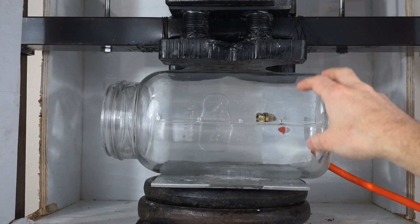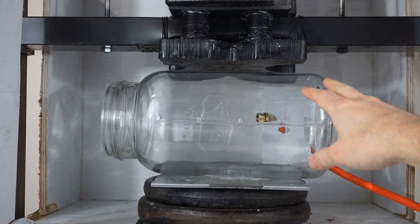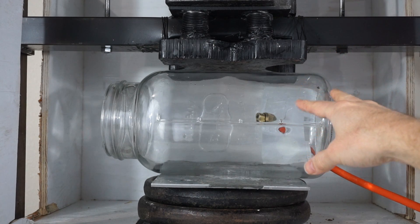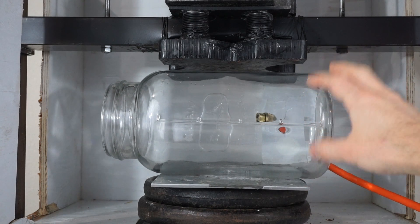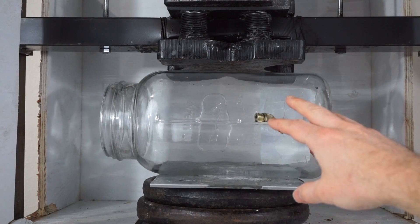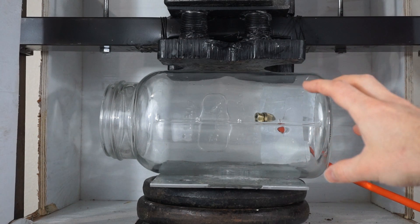Today I'm going to be crushing a vacuum chamber in the hydraulic press while it's under vacuum. I've had a lot of requests to do this. I've tried to figure out a way to do it, so I'm using my homemade vacuum chamber — the one I use when I put my arm inside of it. I'm going to put it under vacuum and then crush it with the hydraulic press. I'm a little scared about doing this one because I'm expecting a huge implosion as soon as it breaks and glass to go everywhere.